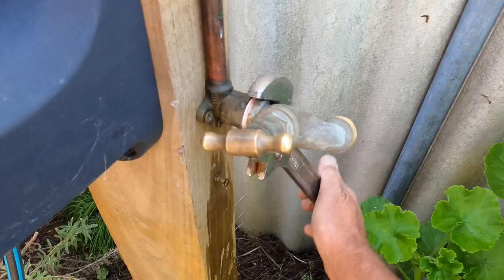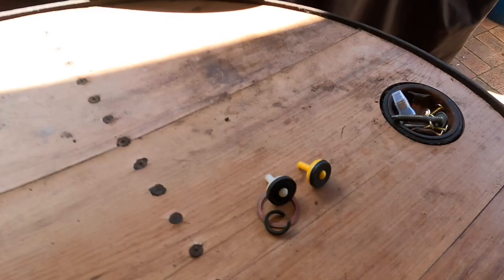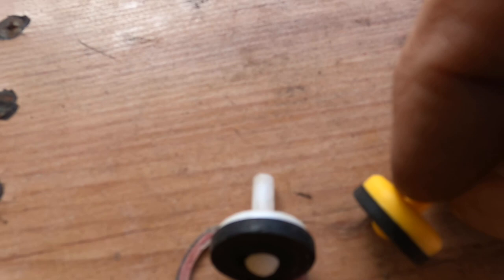So that's the old washer that's come out. That's what a new washer looks like - just to give you guys an idea. Just an old tap washer done all of that.